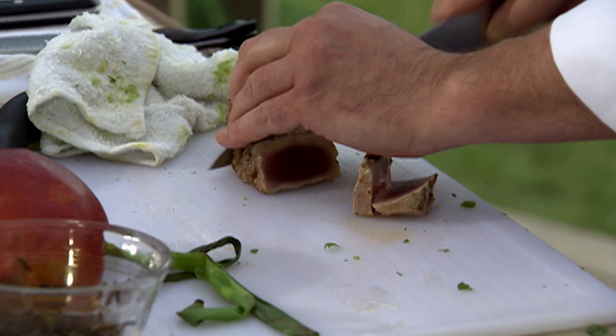Oh yeah. Almost looks like we knew what we were doing. Beautiful work.